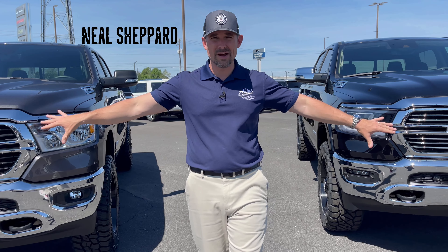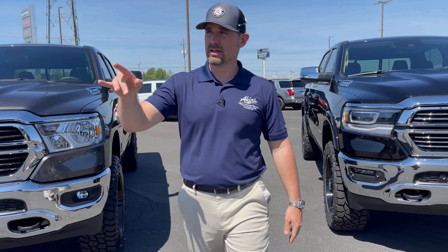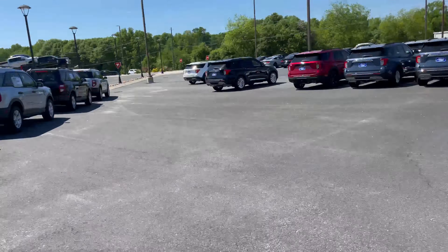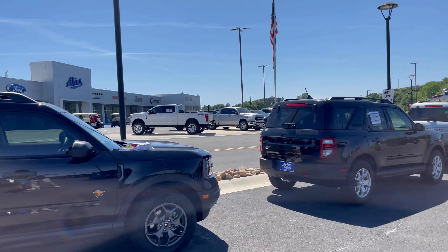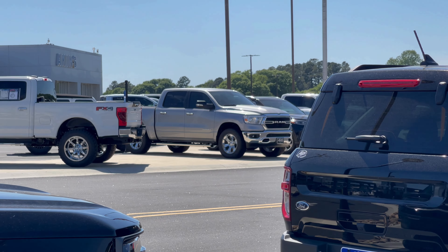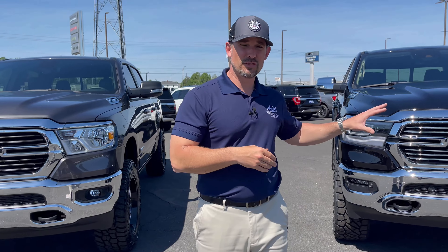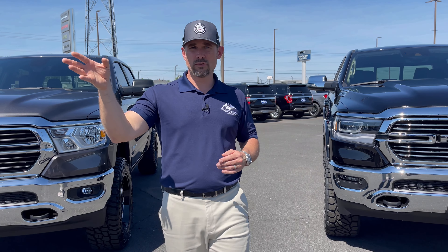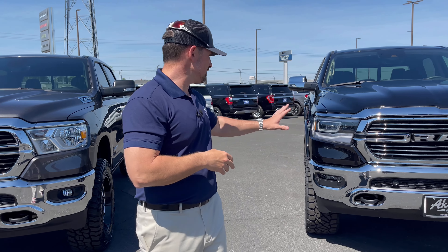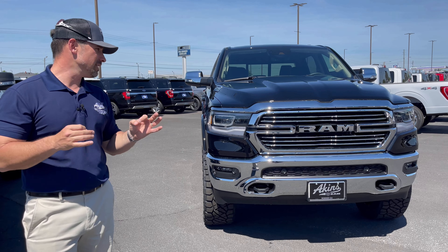So two beautiful Ram 1500 covert editions, both on three and a half inch ReadyLift SST kits — my favorite kit personally. Show them the silver Ram right there. That Ram has just a two inch level kit with 34s. That looks great. My favorite is the three and a half inch kit. The 34s on the level kit look great, but these 35s on a three and a half inch kit on this gin Ram is just a sweet spot to me.